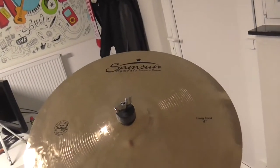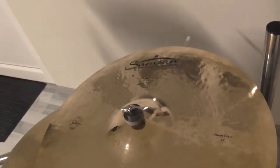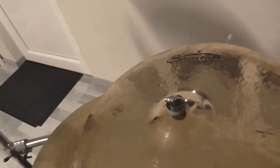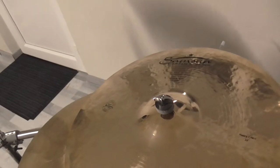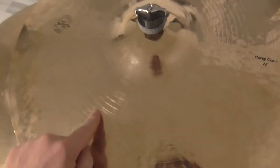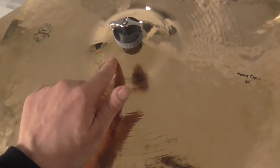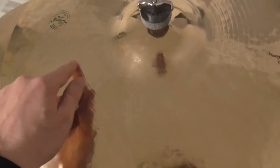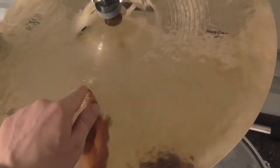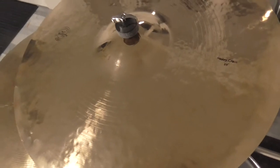Diese Becken wurden von der Firma Samsung Simples, ansässig in Istanbul, Türkei, fast komplett per Hand gemacht. Das heißt, die Glocke wurde maschinell eingedrückt und auch das Weizen ist per Maschine geschehen, aber ansonsten ist alles bei dem Becken komplett handgemacht. Das Gesamtergebnis sieht einfach wunderschön aus – sowohl dieses tiefe, dichte Hämmermuster mit diesen schönen tiefen Einstiegen als auch dieses schöne Abdrehmuster, das schmale Abdrehspuren zeigt, unterbrochen von anderen, etwas tieferen und breiteren Abdrehspuren.